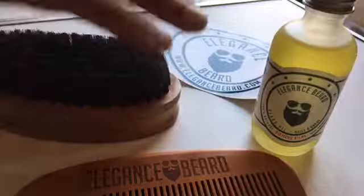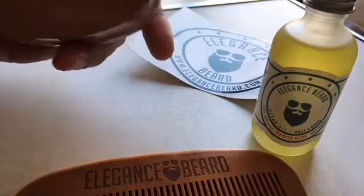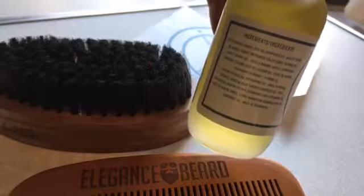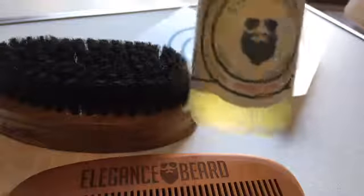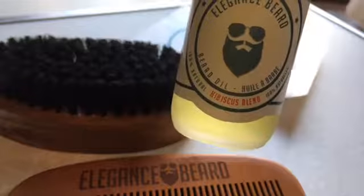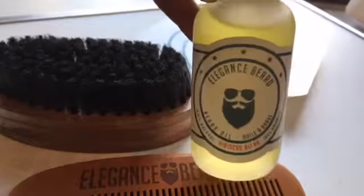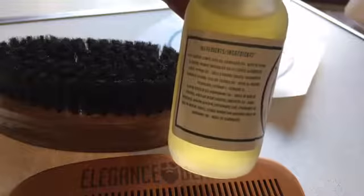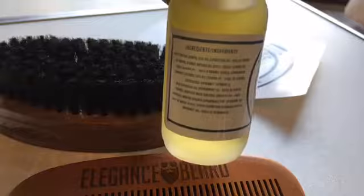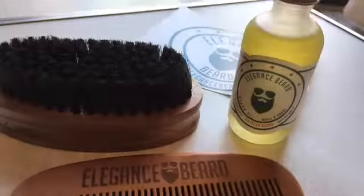I've used other creams in the past but I always found oils to be a lot easier to use - I think they're just a lot better. What does the oil do? The oil helps with the conditioning of the beard. From what I've used so far, it gives it a nice smell, makes it easier to comb, and the health of the hair is a lot better as well. As you can see, you've got 100% natural products here.